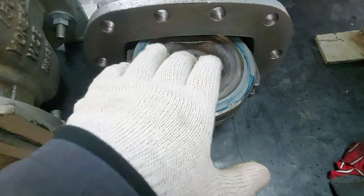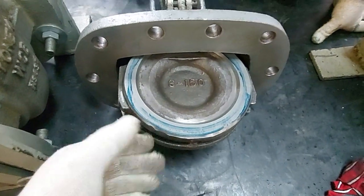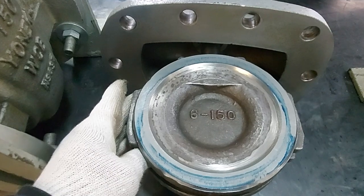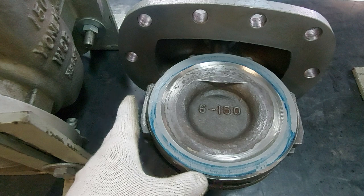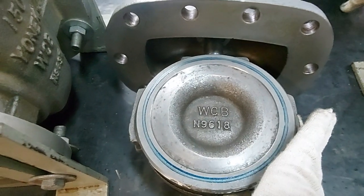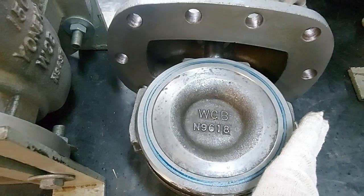Now we have our markings on the disc, which means the disc is completely touching the seat. We open the valve and we see a complete marking — that means the complete disc is touching the seat. Let's check the other side as well. It is perfectly touching the seat, so we are good with the disc.